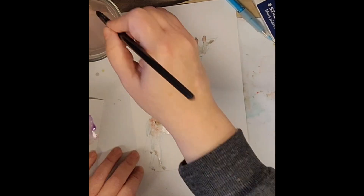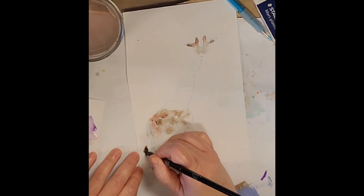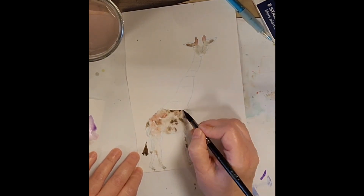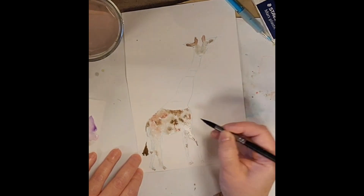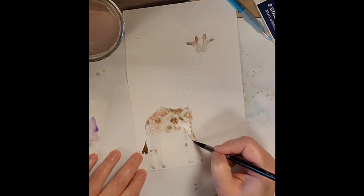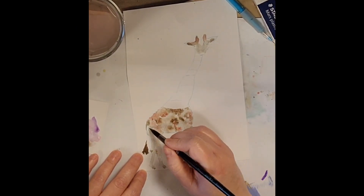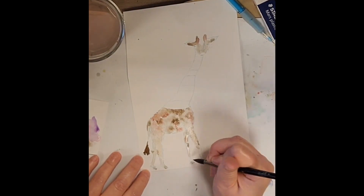Artists take great liberties, right? He's an imaginary giraffe, so he's going to have some interesting things about him — although giraffes are already very interesting. Just going to continue to drop all that color in. I drew the spots but I'm kind of following them, kind of not. It is what it is, but you can certainly be neater and tidier than I am.